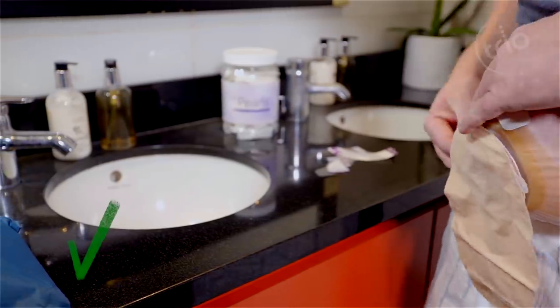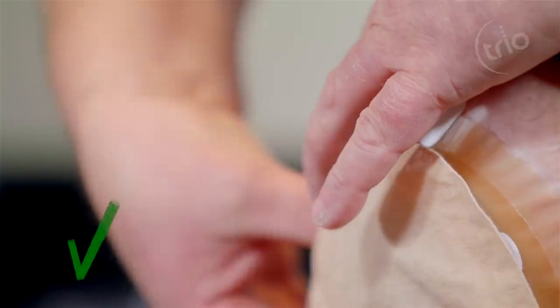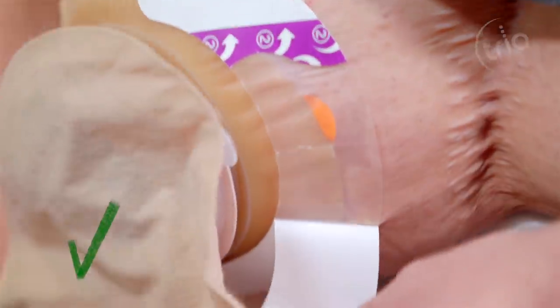You can do the same with a second extender. Trio Silics Flange Extender can be fixed in different positions to get the best results.